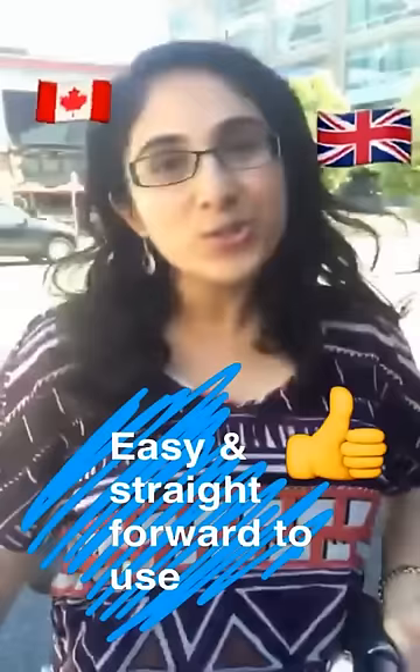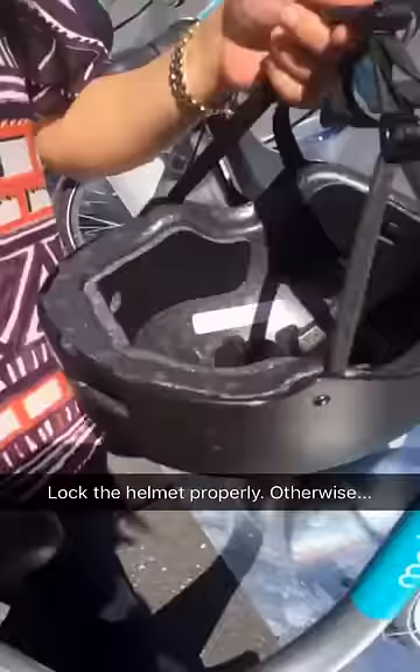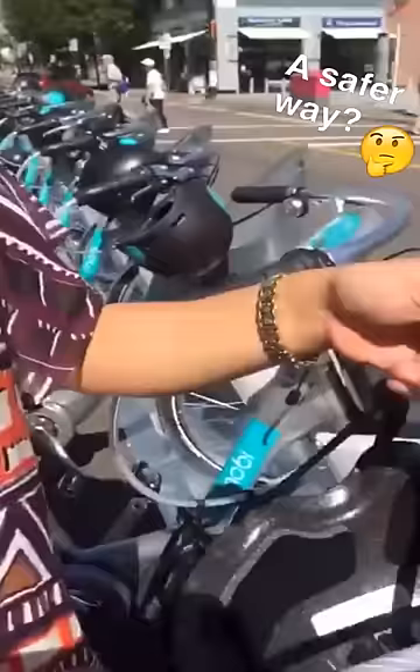I've also tried out bike shares in London, England and in Toronto, and the Mobi is actually the easiest and most straightforward to use. The lock really does matter — if you put it in like this, somebody could just come along and unclip it. I don't know if this is a foolproof method, but what I would do is put it through these two like so.